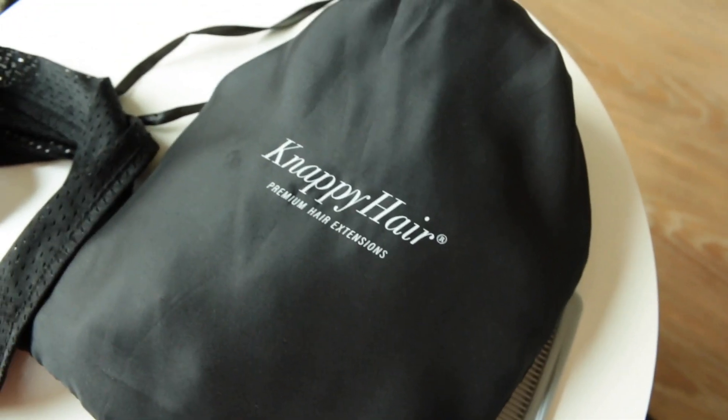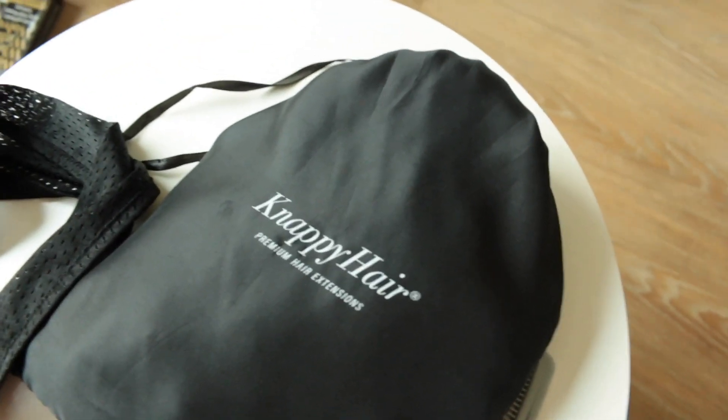Hey you guys, what's up? Welcome back to my channel. For this video I wanted to bring you guys a clip-in video again. This time around I wanted to show you how I actually maintain the clip-ins — how I wash them, condition them, and then I'm also going to show you how I flat iron the clip-ins. You can also wear these clip-ins from Nappy Hair Extensions in their natural state, but I chose to flat iron them because my hair is just a finer texture.